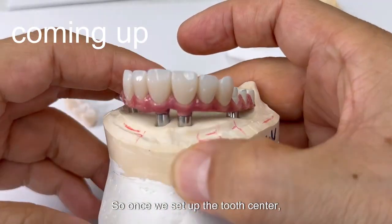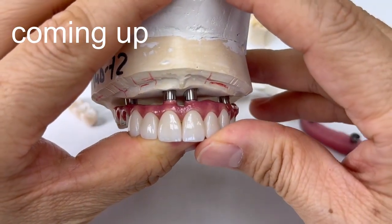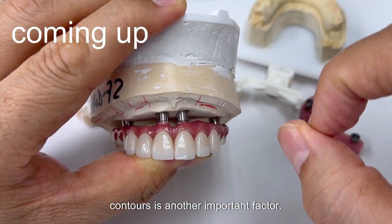Once we set up the tooth central, which is very imperative, we make sure the good proportion of the tooth. Then the laterals — we move it, and second, we have to know the tissue contours, which is another important factor.